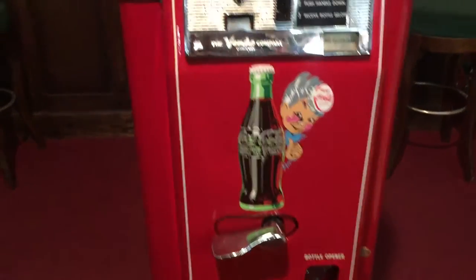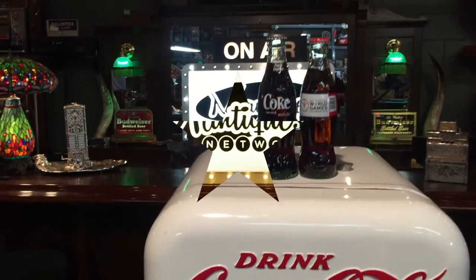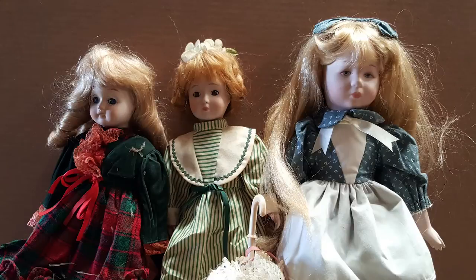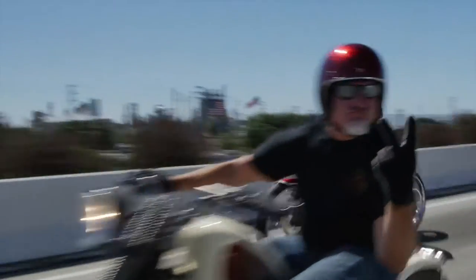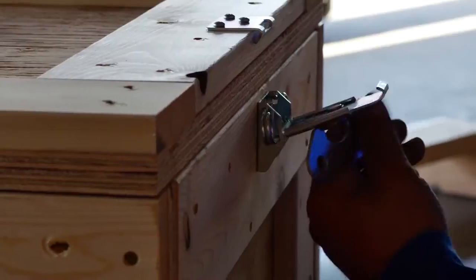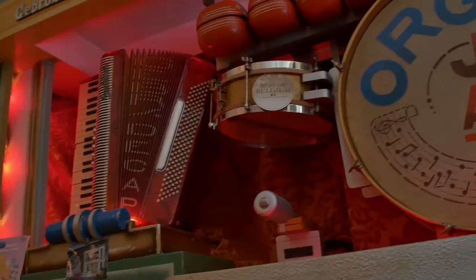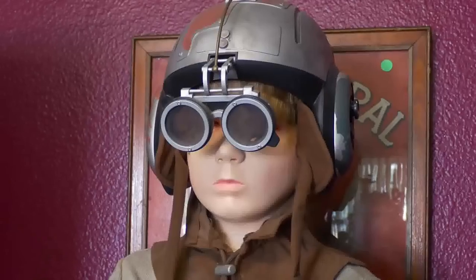I wonder if people still realize that things go better with Coke. Things do go good with Coke. These are antiques — these are mantiques. These guys sell mantiques, this is their store. We're picking, we're bringing stuff every day — in and out, shaking and baking. These are their customers. Follow Jim and Jeff from 9 to 5 or after hours as they buy, sell, and restore the coolest stuff for the coolest collectors worldwide.